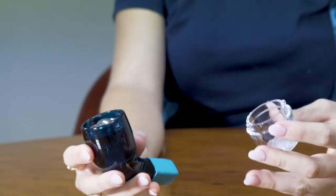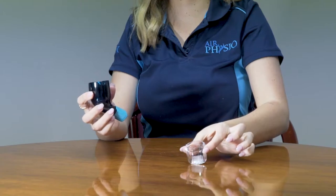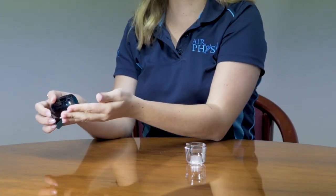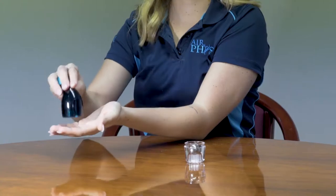Disassembling the Air Physio device. Once you've removed the cap, pull the stainless steel ball bearing from the device and place it in the upside down cap. Tap it two to three times on your hand or on the table to remove the cone.